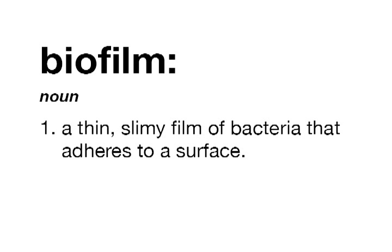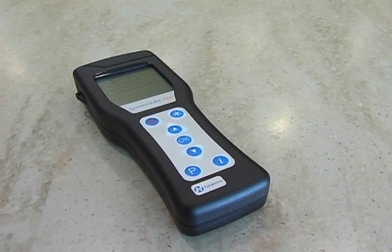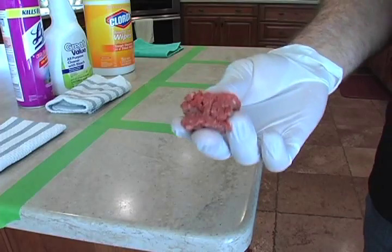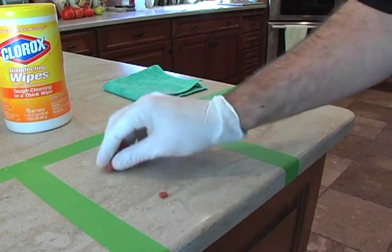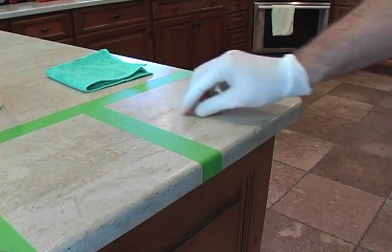Biofilm is a thin slimy film of bacteria that adheres to a surface, and it's all over the surfaces of your home. Today we're going to look at four different methods for cleaning or removing biofilm from surfaces in your home, and we're going to measure it with a scientific testing method called ATP testing. ATP testing measures proteins both alive and dead, so it's a great way to measure the actual cleanliness of a surface.